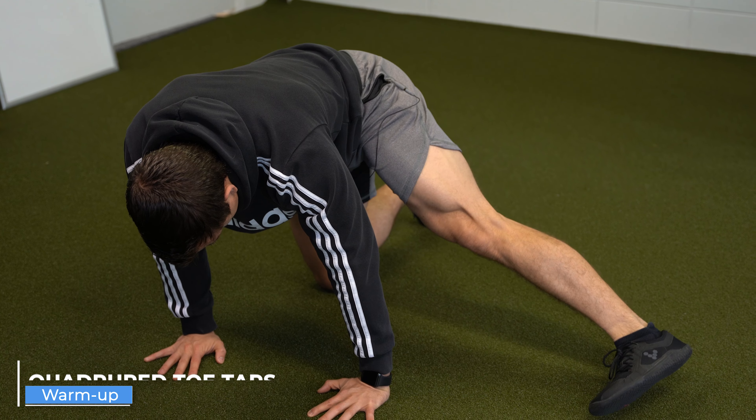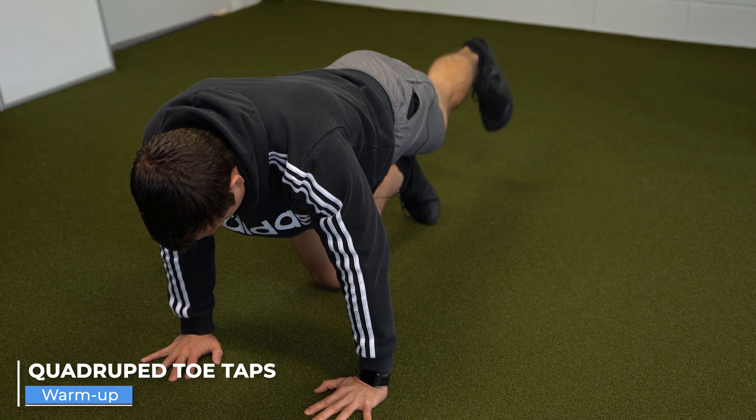Last one are these quadruped toe taps. It's just a nice way to get my hips through a large range of motion. Once again, it just feels good for me.